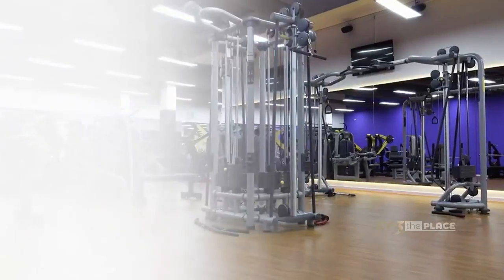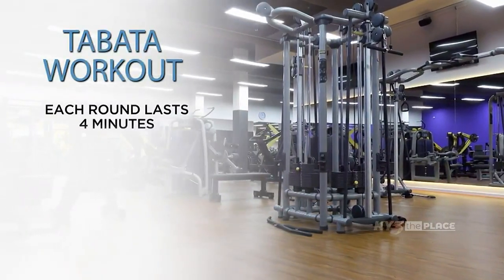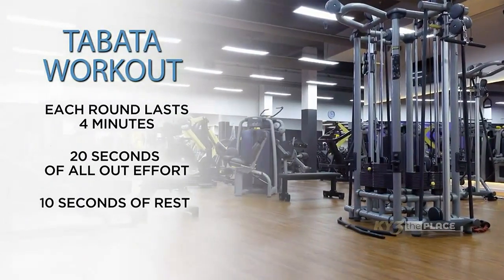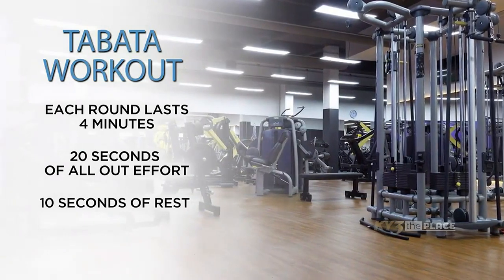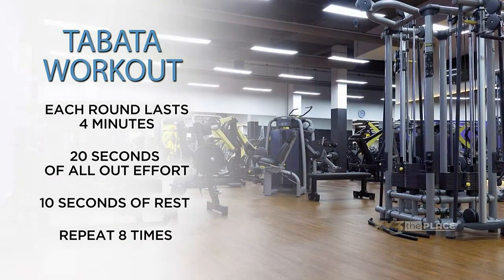You can get in a workout anywhere and it doesn't take much time at all to really see great benefits. This is called a Tabata workout, and you can do literally any exercise. It's just 20 seconds on, 10 seconds rest, and you do that four rounds. So really it's two minutes for each exercise. If you did three or four exercises, that's a great workout in itself.